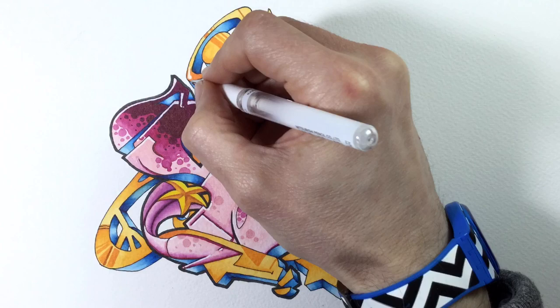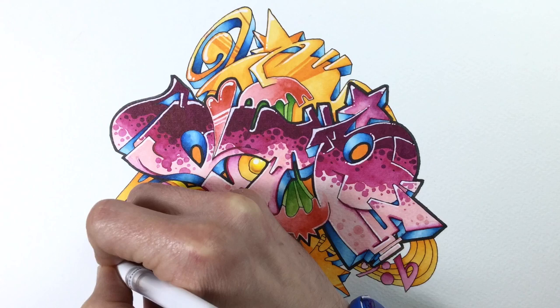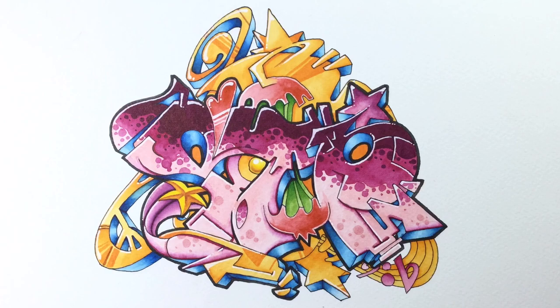I zoom out and go in with the white Signo gel pen, adding highlights to all the other shapes in the picture — the apple core, all those orange shapes in the background — just to give them that shiny white effect that looks so good when you see graffiti on a wall. You know, that little white swish that really brings things to life.